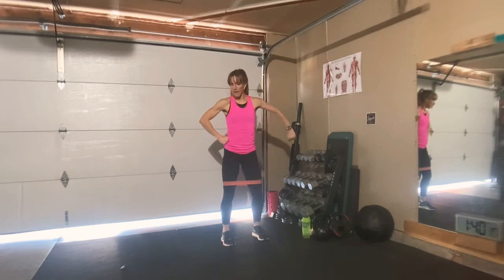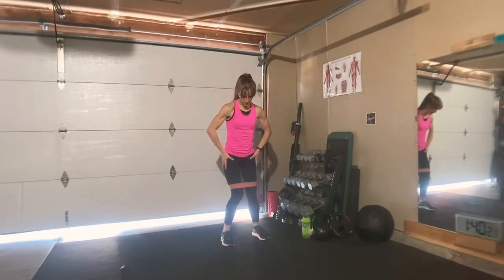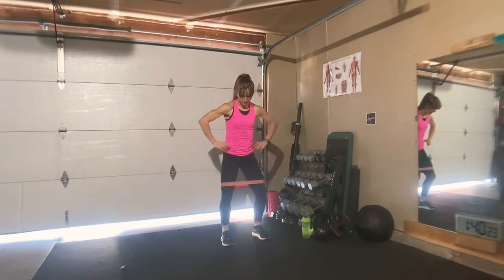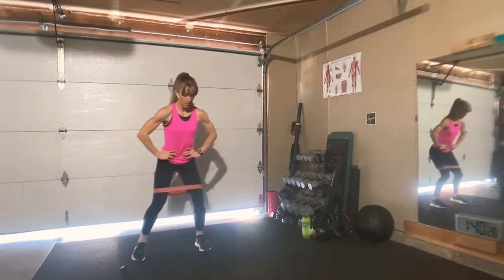Same setup except hands are gonna be on the hips, toes out slightly in that squat position. Make sure the knees don't collapse — they go out — and then you'll walk to the side. You could do a couple to the side and keep the counts for the reps.